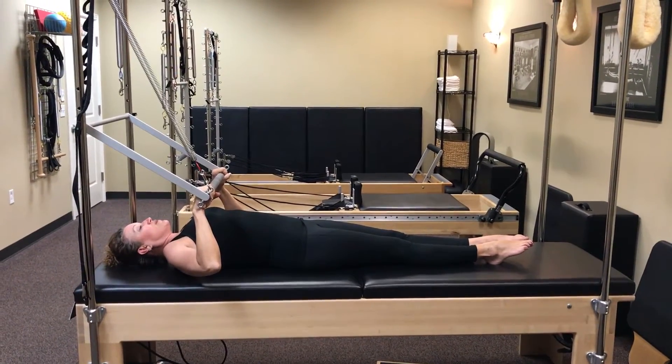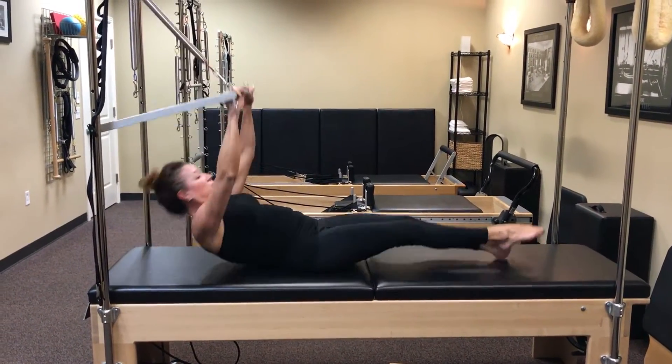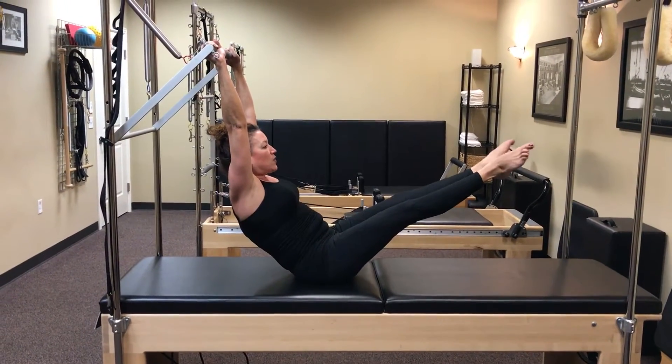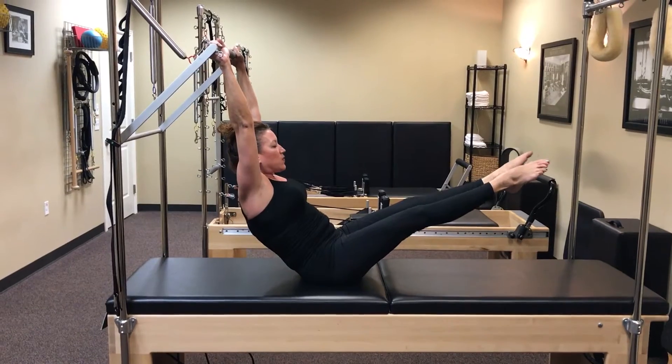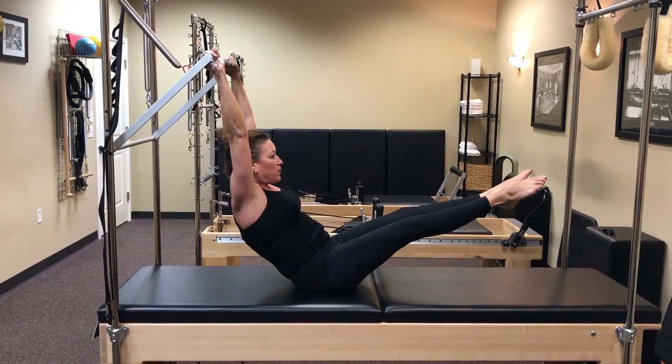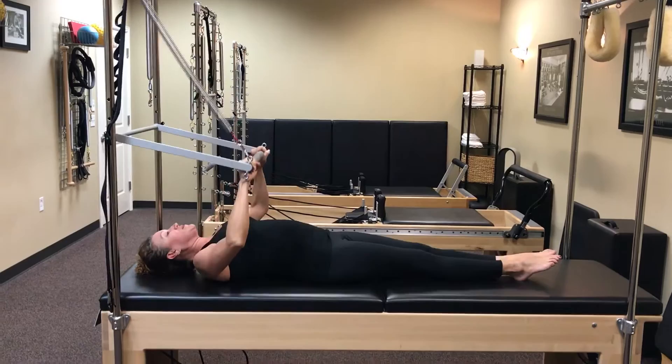Inhale at the bottom. Exhale up and give me baby heel beats externally rotated. Eight, breathe, six, five, four, three, two, one, and come on down nice and controlled.